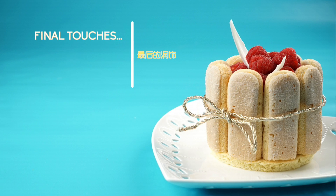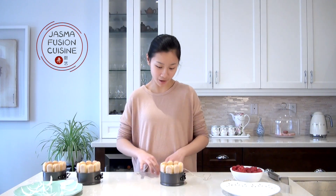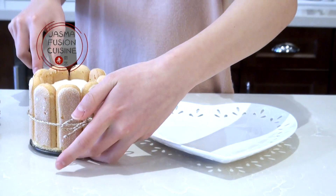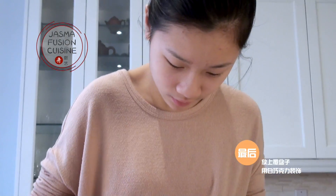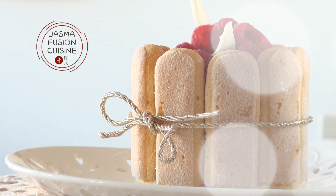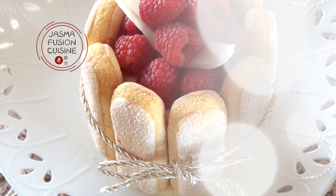The white chocolate mousse is nice and set after chilling overnight. First, tie a ribbon around the charlotte — it makes it extra pretty and helps the ladyfingers stay together after removing it from the pan. Tying the ribbon while the mousse is still in the cake pan helps keep it intact. Once the ribbon is tied, remove it from the mold and decorate with fresh raspberries and the white chocolate decorations. These are very fancy, restaurant-quality desserts — perfect for Valentine's Day or any occasion. The white chocolate mousse is clean and sweet, pairing perfectly with the slightly sour raspberries for a great balance of flavor.